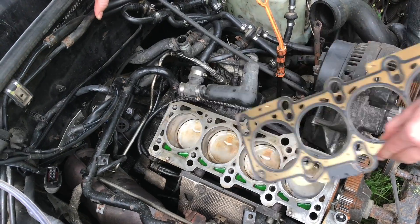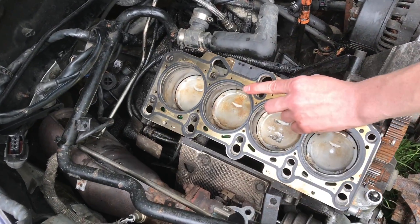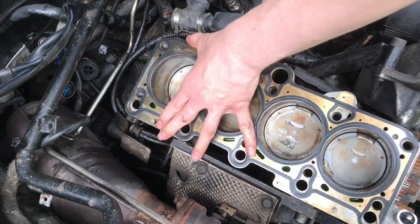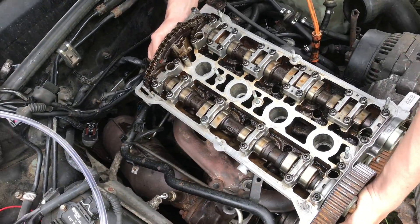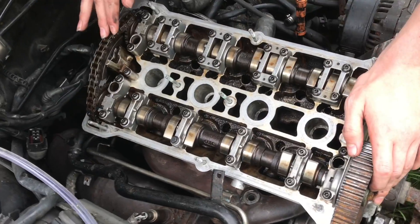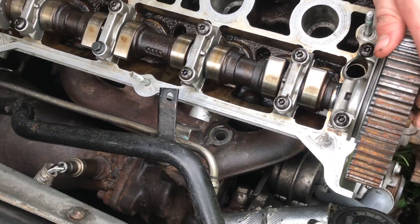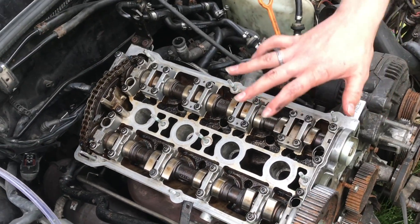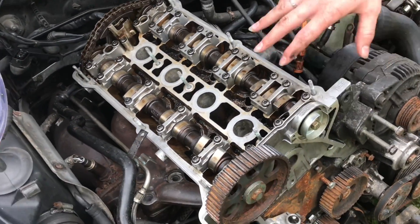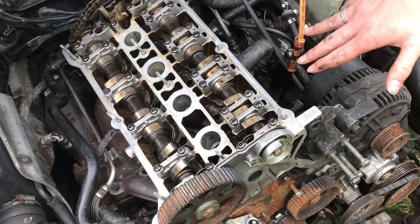Once everything is clean and I've scraped the whole surface, we can install the head gasket onto the engine. Before I place the head, I have the exhaust manifold bolted on because it's a lot harder to get it on once the head is bolted in place. Once you drag it around, you'll find the pins that get it in the correct space and then it just kind of seats.